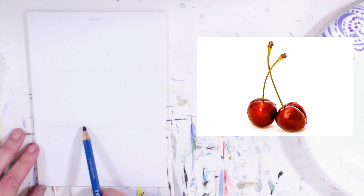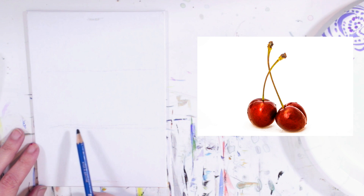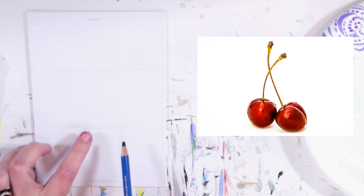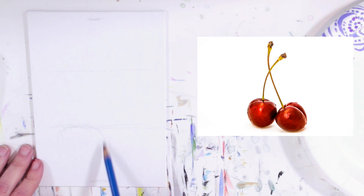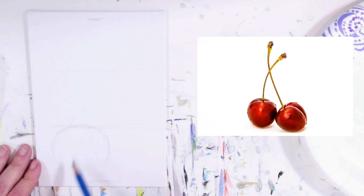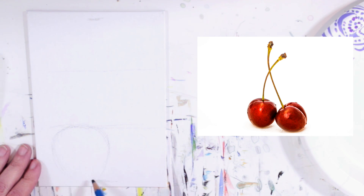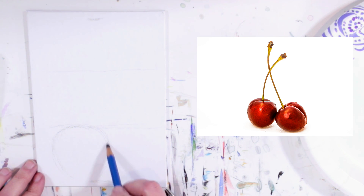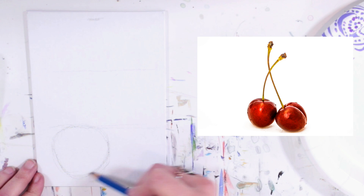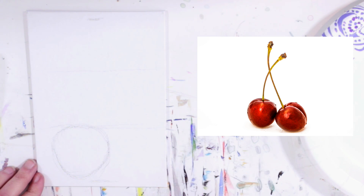Notice that the cherry on the left comes up just a little higher than the cherry on the right, so I'll start with that one. I'll take it to the top of this line. The shape doesn't have to be perfect — the cherry is almost heart-shaped, except it's kind of flat on the top. It doesn't come all the way down to the bottom line, and it's got a little rounded-off point at the bottom.